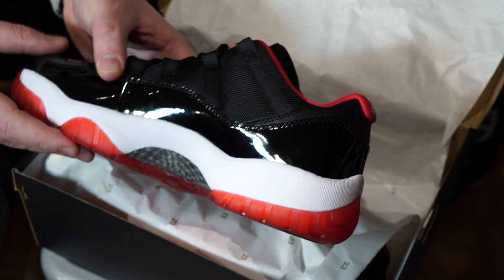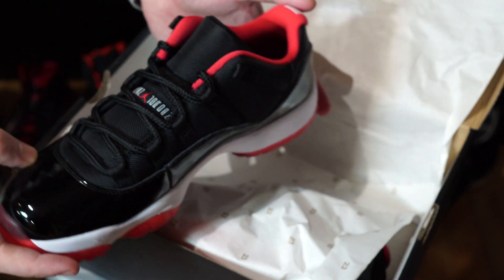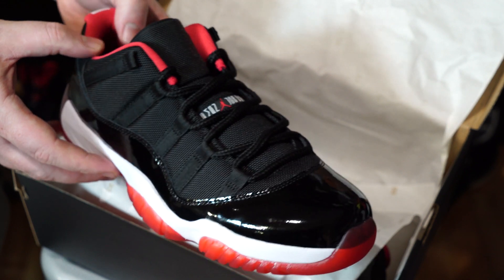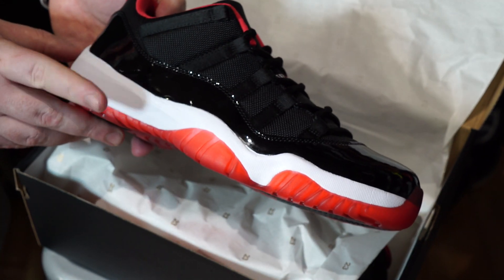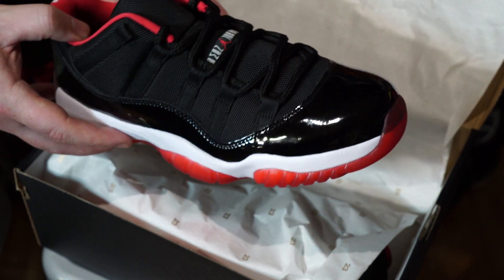There is definitely a big movement in the low-cut field, and yes, some original people will be like, 'Oh, it's not the OG high,' but I can guarantee especially in the US market coming into summertime, it's going to be one of the most anticipated shoes of the year.